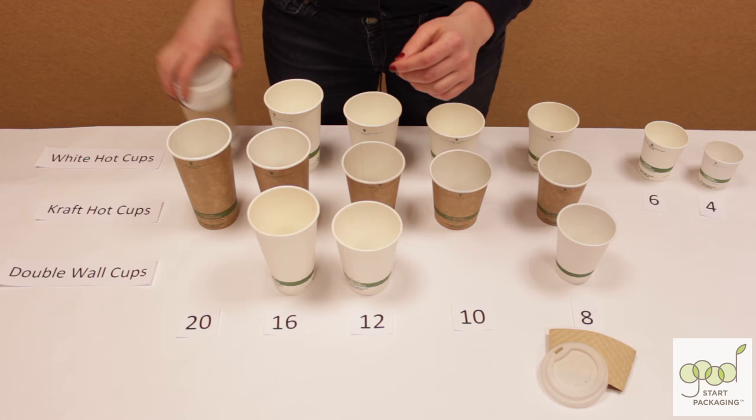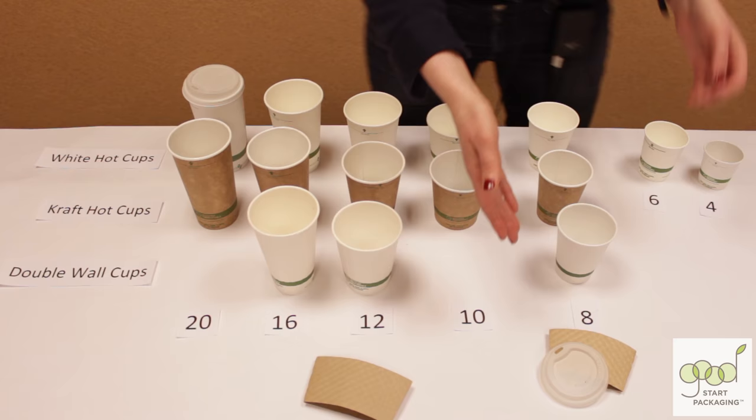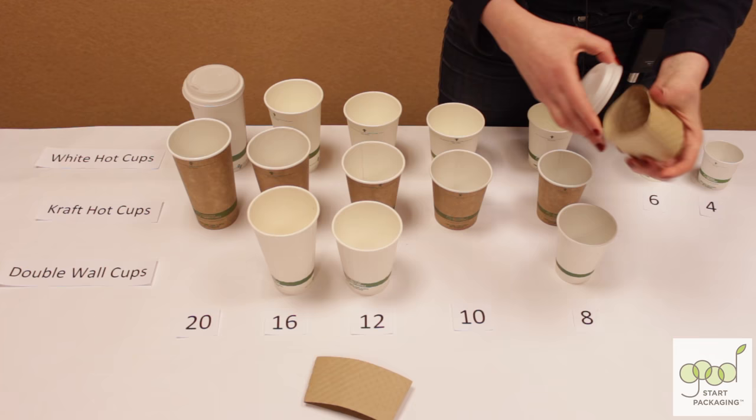The sleeve here is custom printable so you can brand your cup, and it's more affordable than branding the cup itself. Moving on, we have this 8-ounce size that's just darling. It has its own little lid and cute little coffee sleeve. It's the perfect size for a kid's hot cocoa or a few shots of espresso.